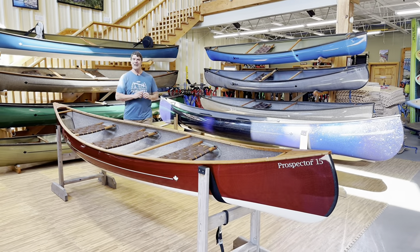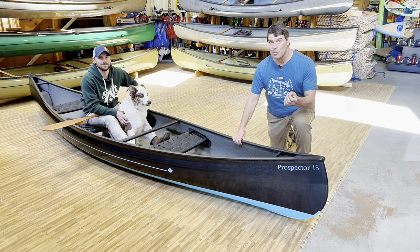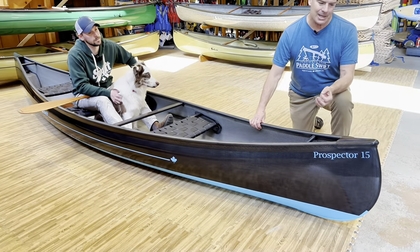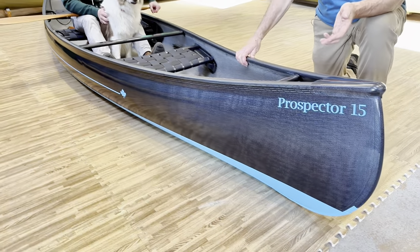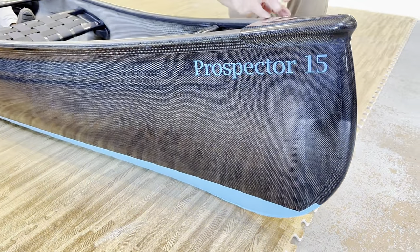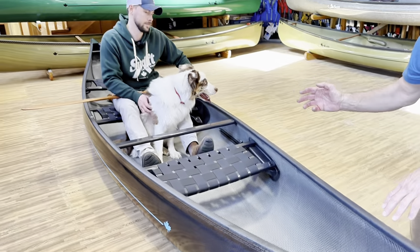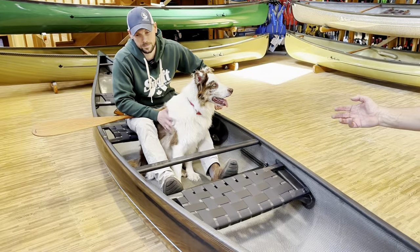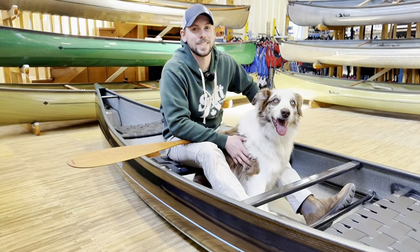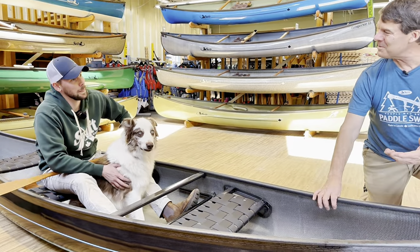Here's a carbon fusion Prospector 15 combi with a black carbon on the outside. This one has a beautiful aqua blue two-tone bottom, aqua blue stickers, and color skid plates. It has a lot of nice features including the multi-height pods and the carbon foot bar. Here's our sales manager Brandon Arnold, many of you have talked to on the phone, and Ollie, who's the real superstar. Brandon, this is a pretty neat boat.